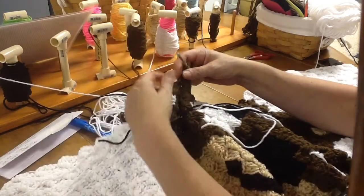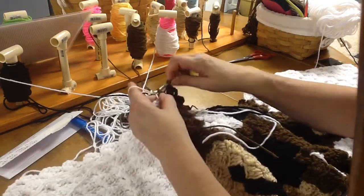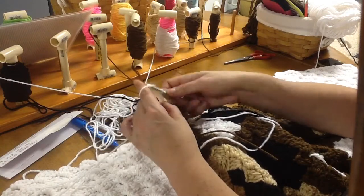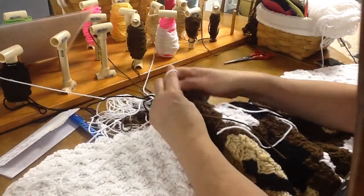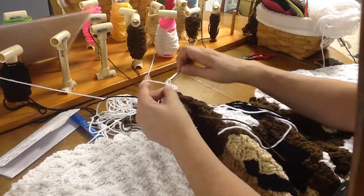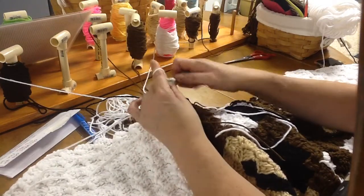Now we are going to do eight whites — just grab your white and go all the way to the end. Slip stitch between the block and the loop. We are going to do the rest in white, so the rest of this row will be done in white. Just go ahead and slip stitch, chain three, and double crochet three all the way across. And that will complete this row — just keep on going.